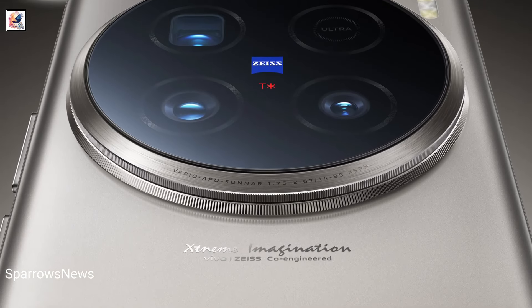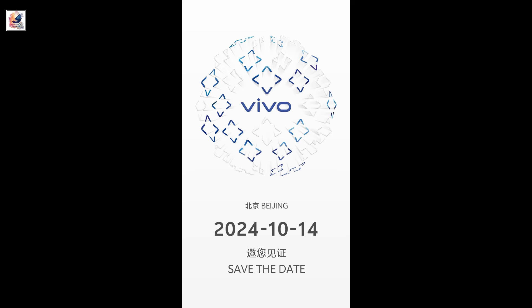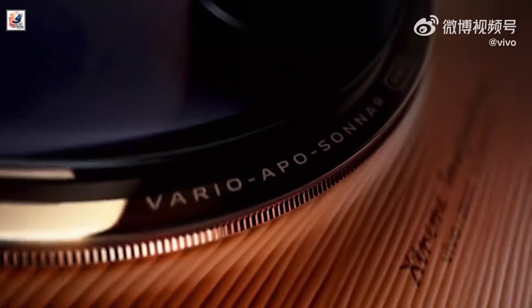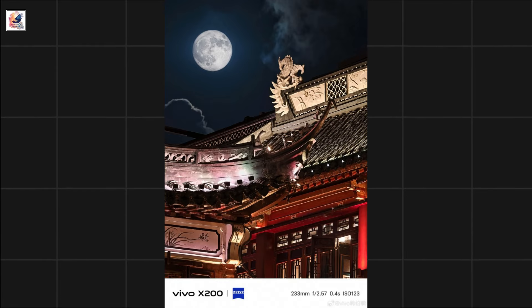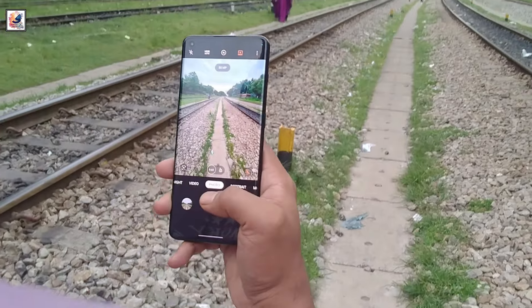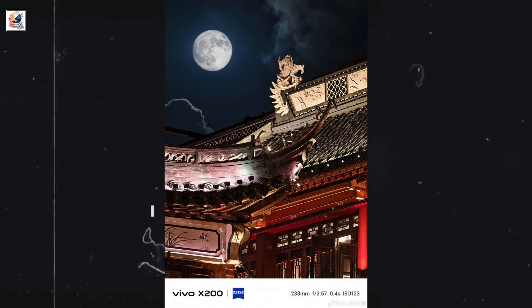Vivo has officially announced that it will launch its highly anticipated X200 series on October 14th in China. Today, the company shared the first camera sample from the telephoto shooter, revealing a brighter aperture than its predecessor, saying it was taken at 10x zoom without clarifying whether it was all optical or a hybrid magnification.